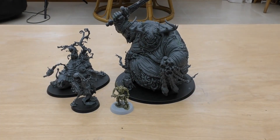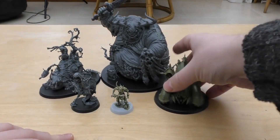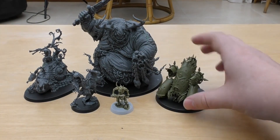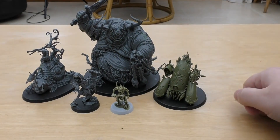Moving on to Death Guard models — I've got my favourite looking model, the Myphitic Blight Hauler. You can fit a couple of these Blight Haulers inside one of these Great Unclean Ones. The Blight Hauler is probably a medium-sized model, so it just shows you how much bigger the Great Unclean One is.